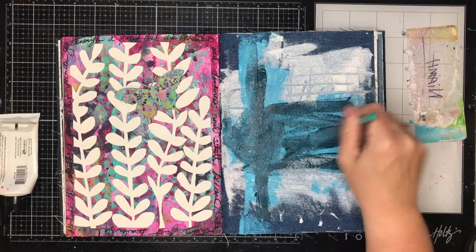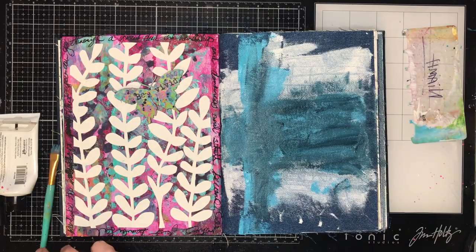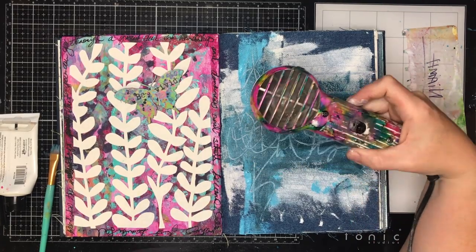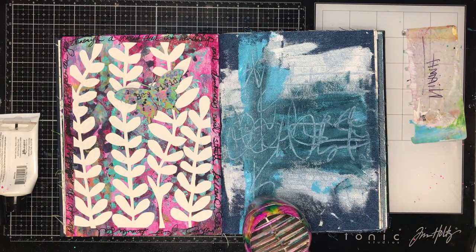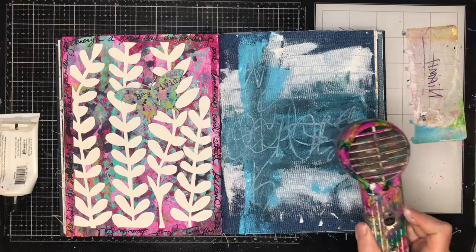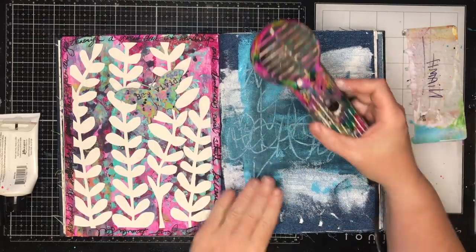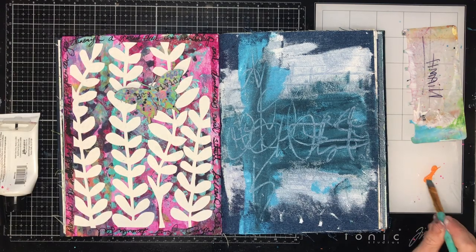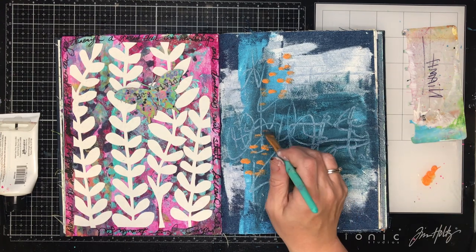Now I'm scraping on some different colors — I'm using Sky and Marine, which are both Dina Wakely heavy body media paints. Then I'm using a tool to just scribe into it, doing some really loose, scribbly asemic writing into the paint. You can see it scrapes down to the white layer, giving that texture. There are two reasons for doing that: I really like those loose lines, and it adds a little bit of texture to the page.